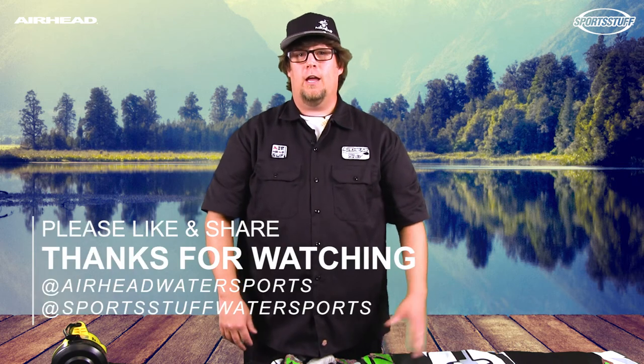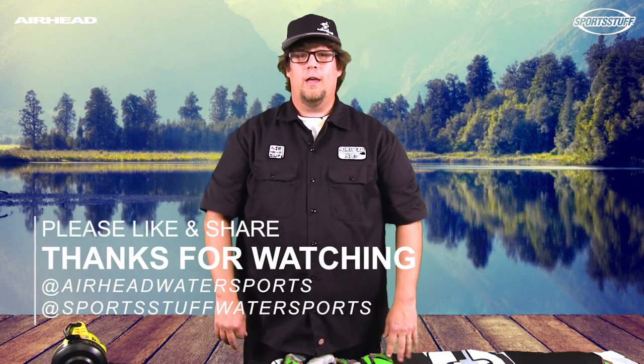Thanks again for watching our video. Please follow us on our channel and see our other videos on YouTube, and happy tubing.